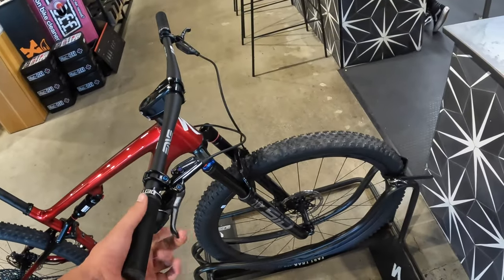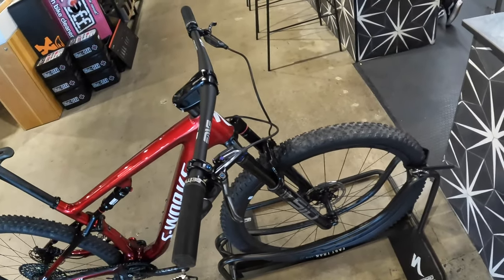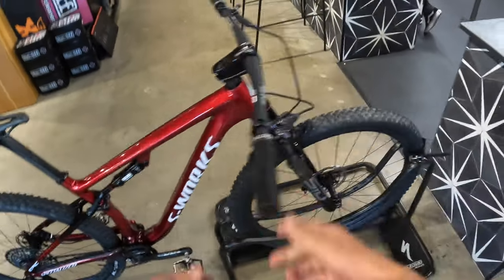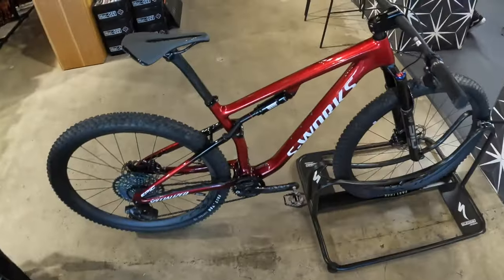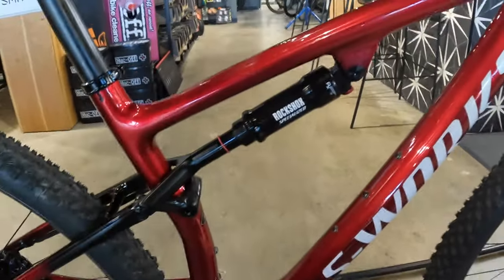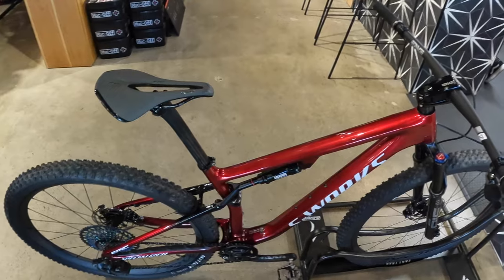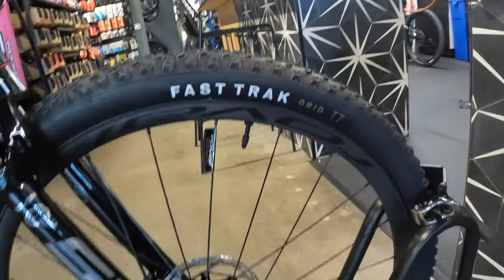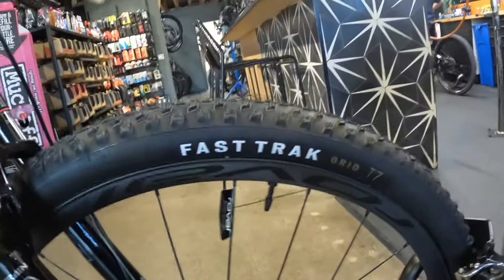Alright, let's go through suspension. We got the SID Ultimate with 110 millimeters of travel. This fork is unique to this bike because it comes in black instead of red. For the rear shock, we have the RockShox Brain by Specialized with RX Tune, which is specific to this bike.